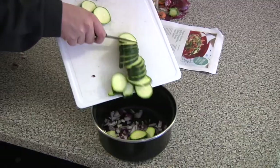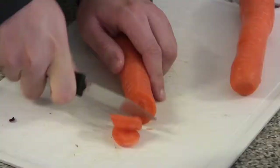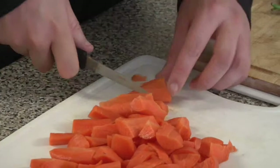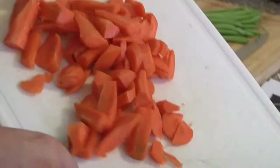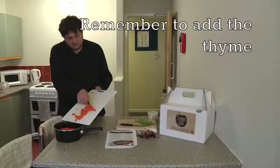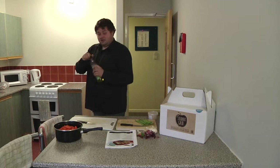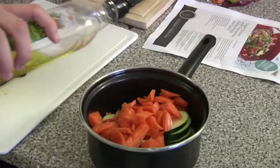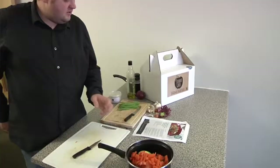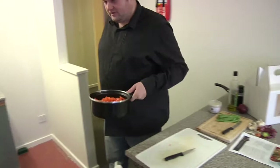So you lock all that in the pan. And then to finish it off, you just need a little bit of olive oil. Put it on a medium heat and let it soften for 25 minutes with a lid on.